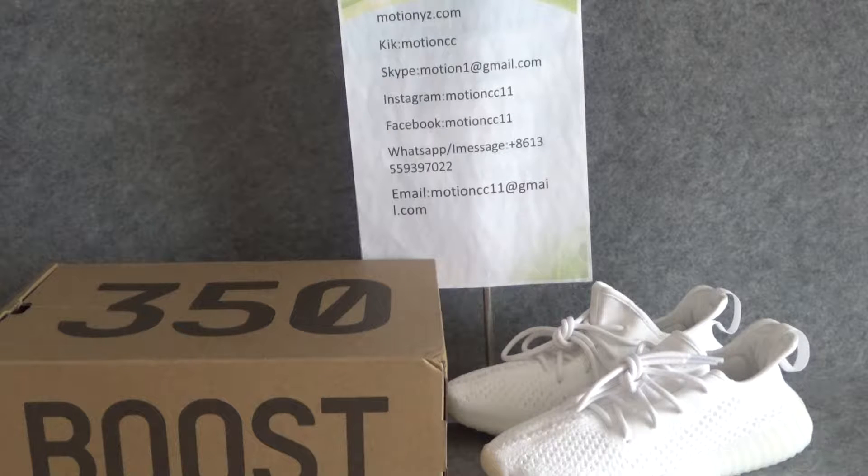Hello everybody, this is Lucy, customer service from motion1z.com. Today I will introduce our website's new arrival shoes: the Adidas AZ-315 Boost V2 Blade. These shoes have not been updated on the official site, but our website has them. If you want to buy them, you can contact me.